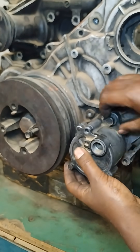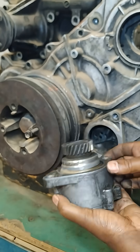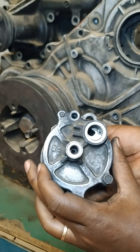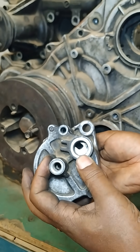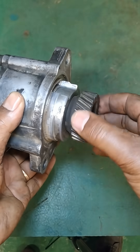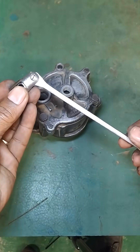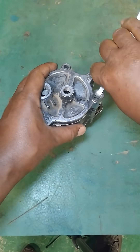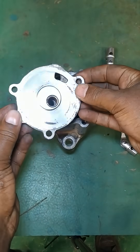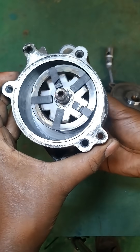A diesel engine vacuum pump plays a crucial role in the operation of various systems within a diesel engine, particularly in creating the vacuum necessary for certain components to function effectively. Diesel engines generally do not generate vacuum pressure naturally, as they rely on air being drawn in rather than expelled like gasoline engines.